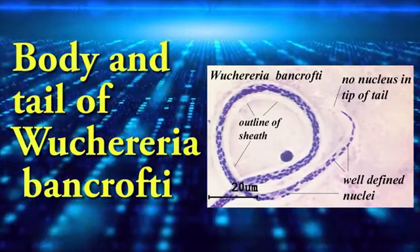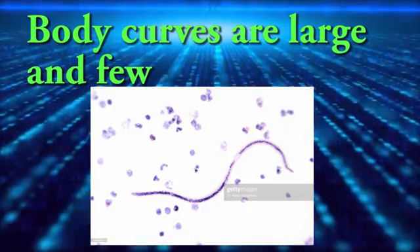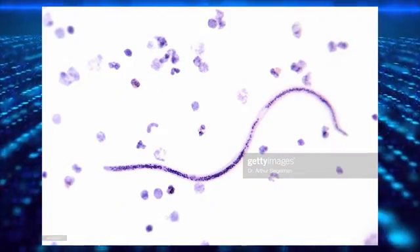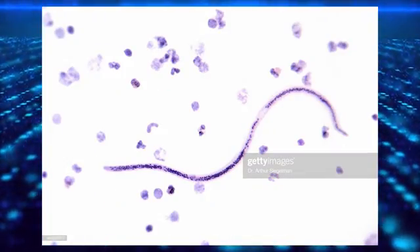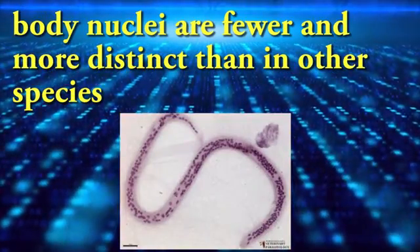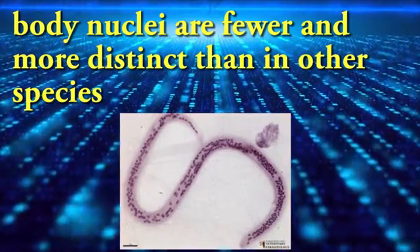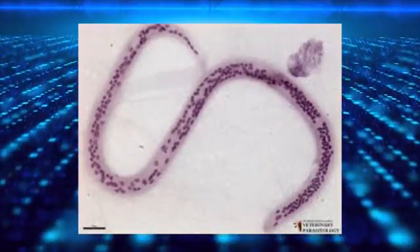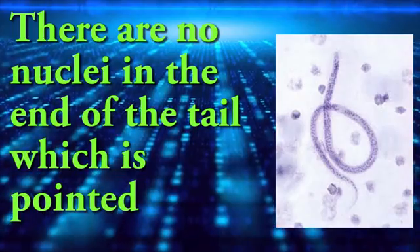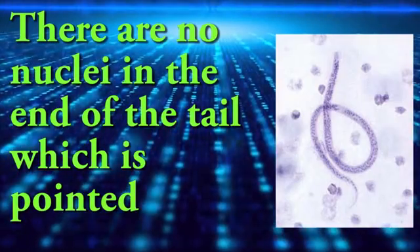The body and tail of Nuttallia bentropti have large, pure body curves. Body nuclei are fewer and more distinct than in other species. There are no nuclei in the end of the tail, which is pointed.